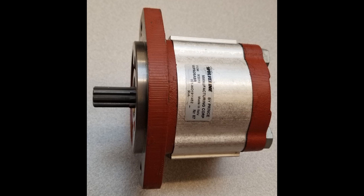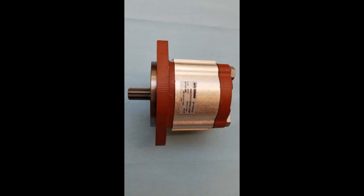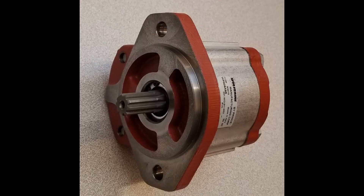Wolverine gear pumps by Prince Manufacturing are game changers because of their competitive price points, superior design, and exceptional quality. You can even reverse the gear set to change the flow from clockwise to counterclockwise and vice versa, with no break-in requirements afterwards. Here's how.